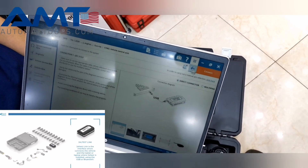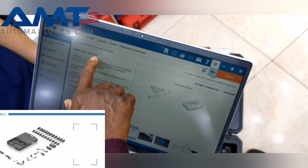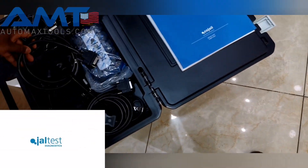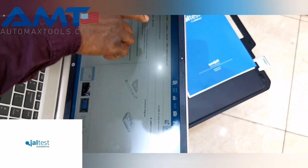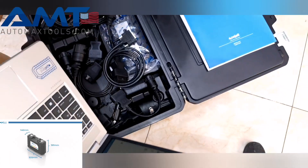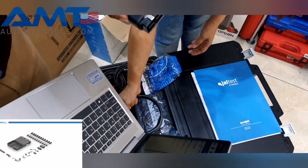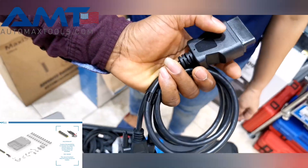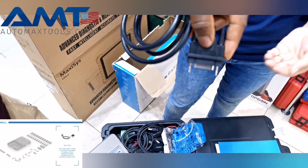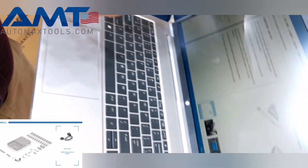The device is going to tell you which cable you need to take out from the box to make the connection. In this case, the connection cable is JDC213-9, which is cable number 213. So we open the box to find that cable, and the device confirms it is an OBD 16-pin cable. There's also a photo of the cable shown on screen. So we locate cable 213-9 from the box — that's the cable for this particular vehicle.